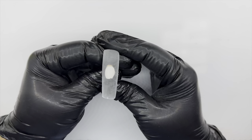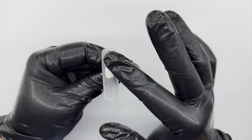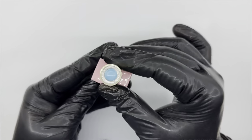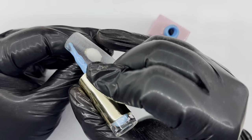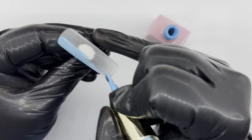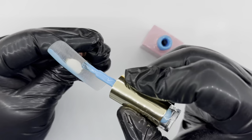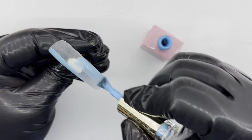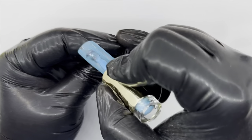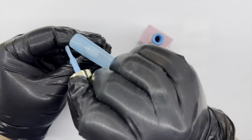As usual, before we start we want to prep our nail, buff the surface, remove the shine, and get this gorgeous color applied. For this design I'm going to be using Bang On from Glitter Bells — it's absolutely gorgeous. I'm going to apply a thin layer to start with, cure it, and then go in for that second coat.